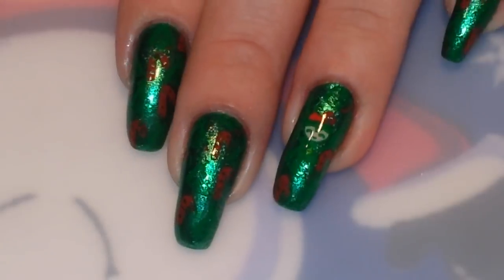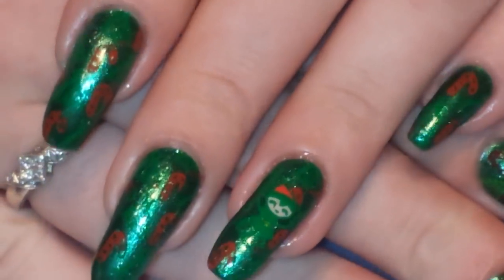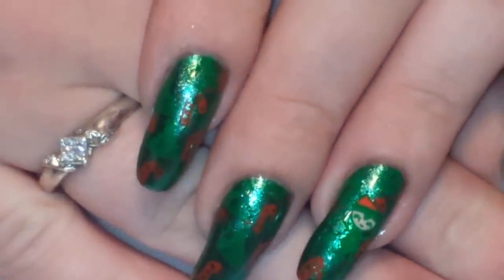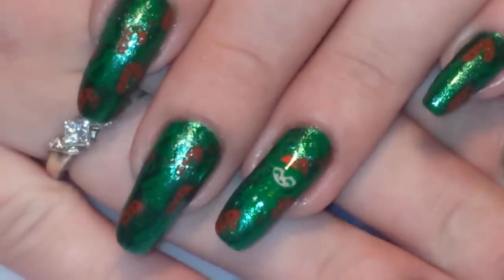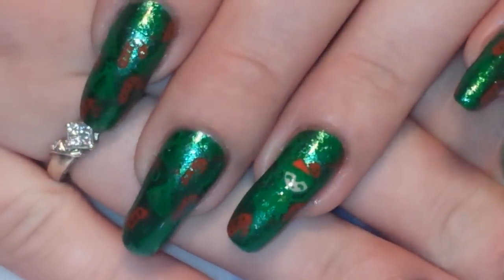That is my finished mani — this is for the green prompt of the It's My Christmas Nails Challenge. If you guys haven't gone over to Char's channel to check out all of the amazing nail art she's done, I will leave a link to her channel down below. I hope you guys enjoyed this video — if you did, please give me a thumbs up, comment down below, subscribe, and of course come back to see me next time.